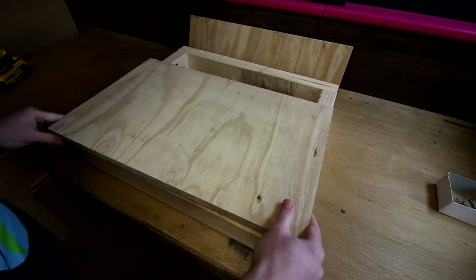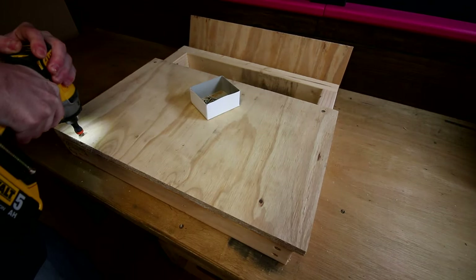The butt joints on their own are quite weak. But as soon as you add plywood across the joints, they become really strong — especially for workshop projects like this.